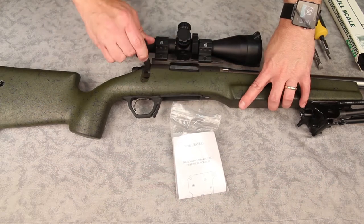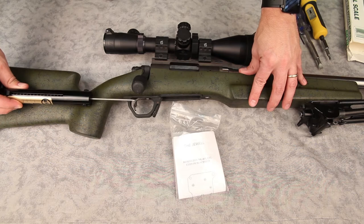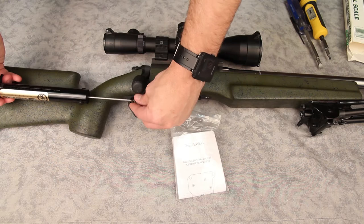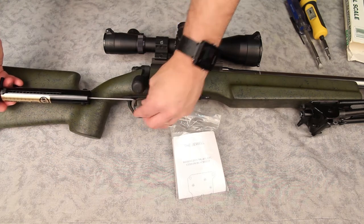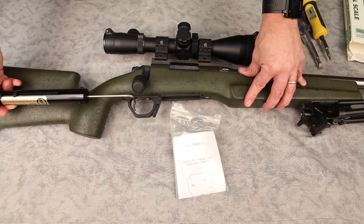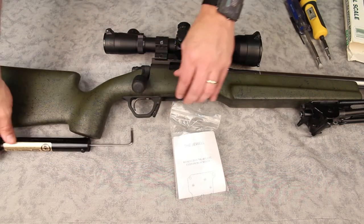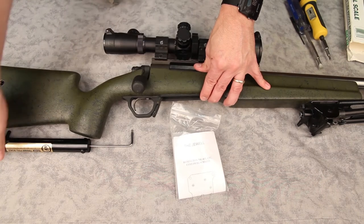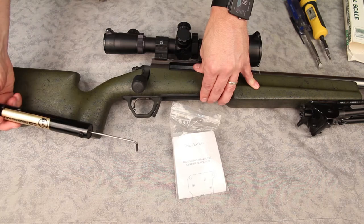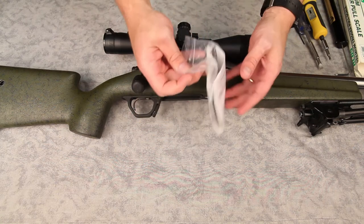Let's go ahead and take a look and see what kind of trigger pulls we're getting. It's kind of hard with this gauge to get a good pull because of the diameter of the stock, but it should be pretty close to three. That was actually three and three quarters. I'll try it again — right at about three and three quarters. So these Joule triggers are very adjustable.